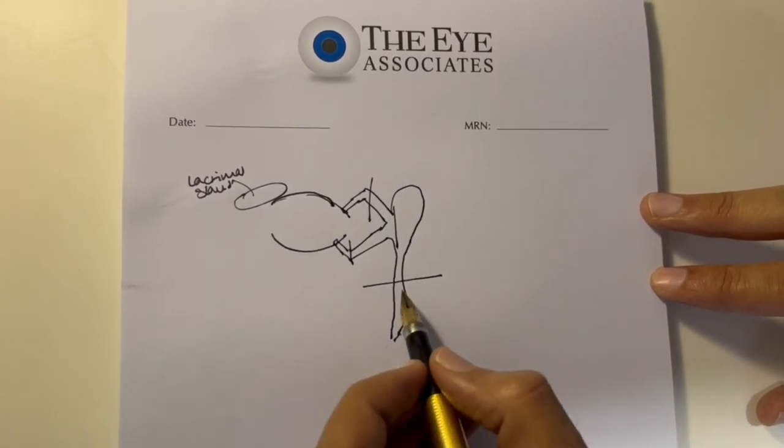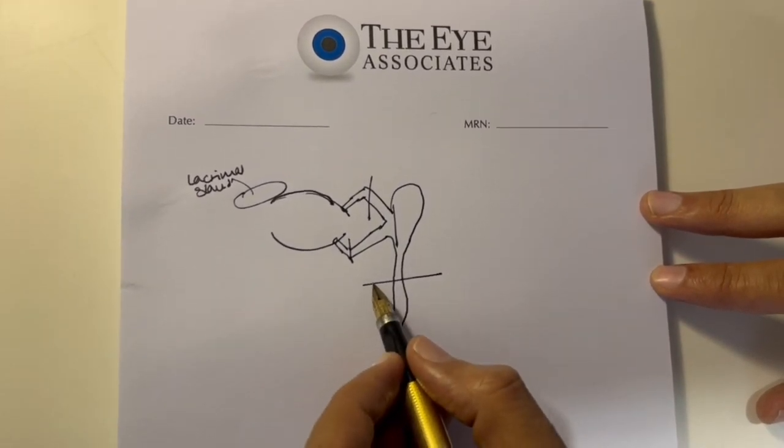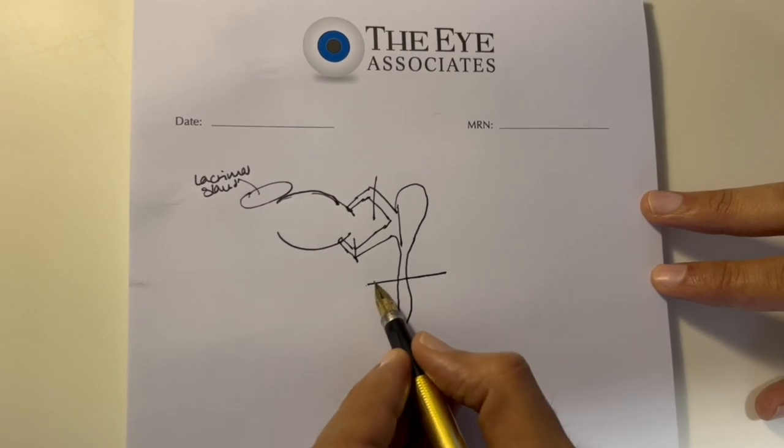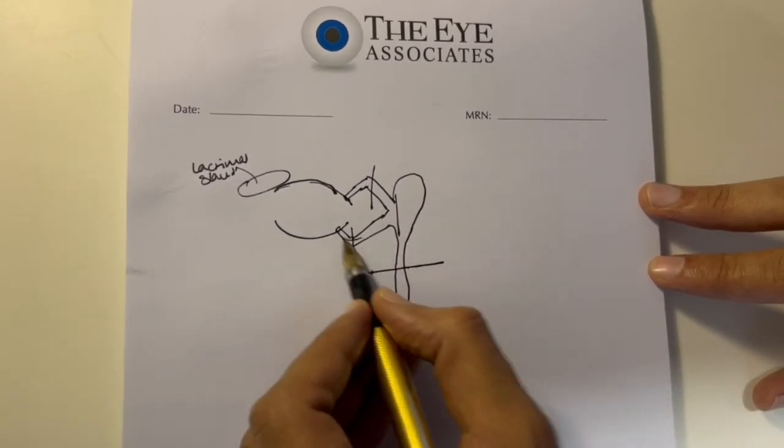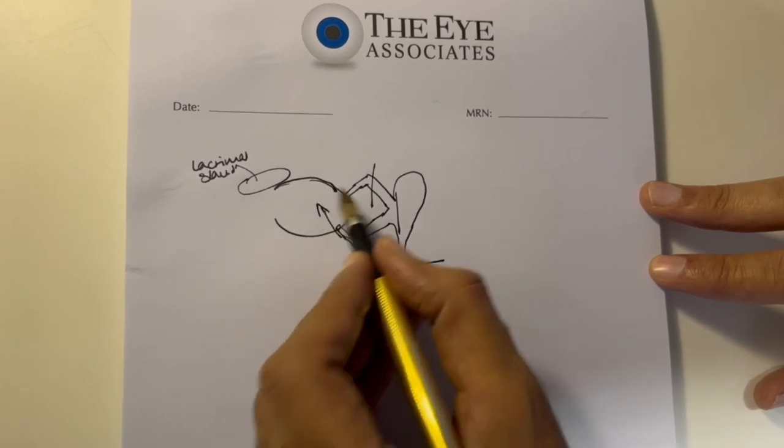Regurgitation testing: when the blockage is distal to the lacrimal sac, if you press the lacrimal sac, there is going to be some regurgitation of fluid out of the punctum. So when we are doing the examination, this is one of the key tests we perform.